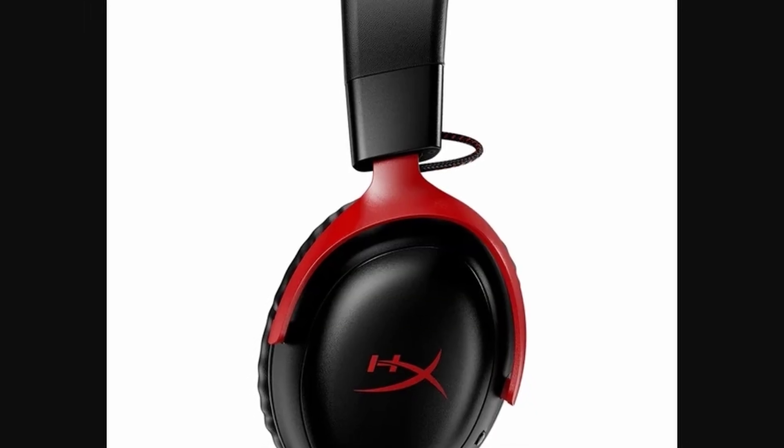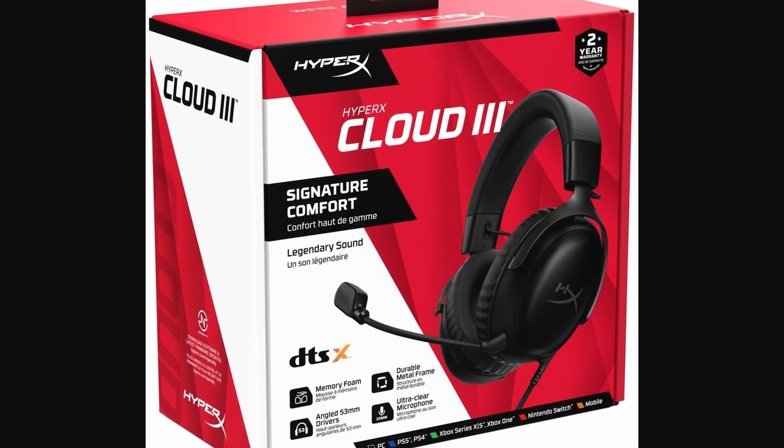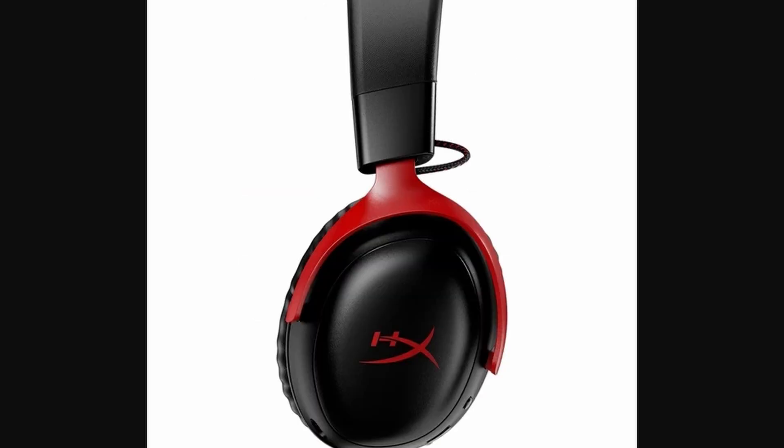If you're trying to connect your HyperX Cloud Free headset to your PC, the process is pretty straightforward, but it depends on the type of connection you have. Whether you're using the wireless version with a USB dongle or a wired connection, I've got you covered.